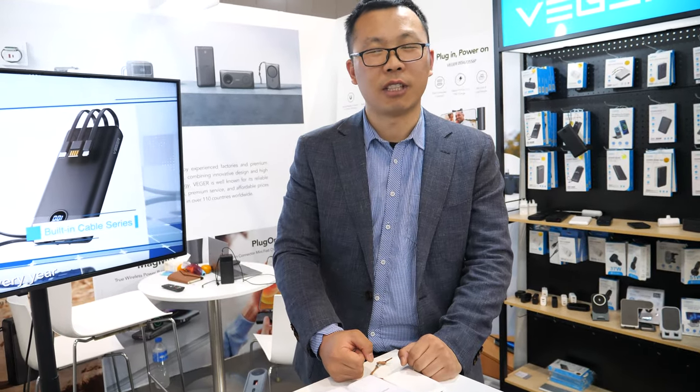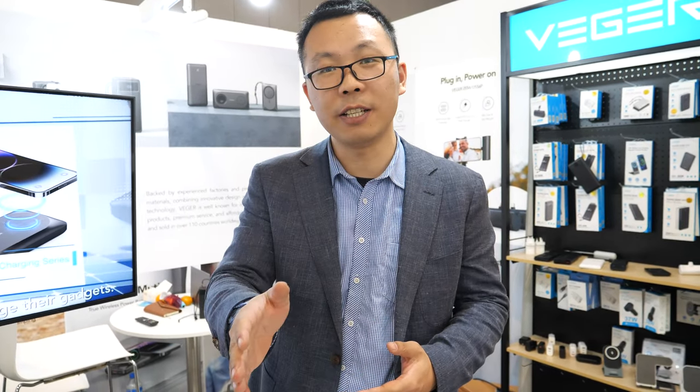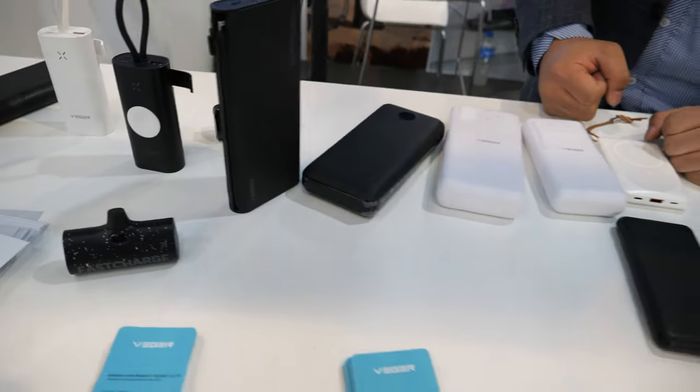How many power banks do you sell? 50 million? 20 million? It's hard to say. Last Black Friday, one day we sold around 50,000 pieces. In one day? Yeah, 50,000 pieces. And these are some of the latest power banks.